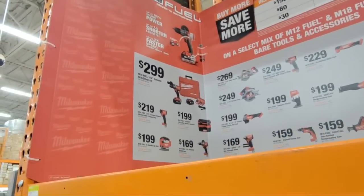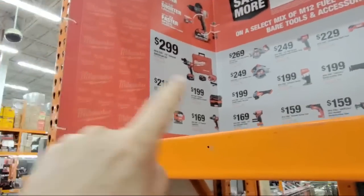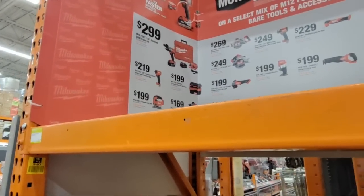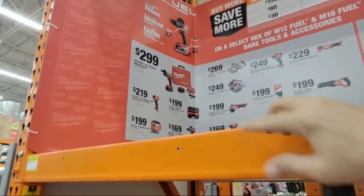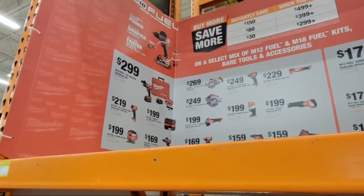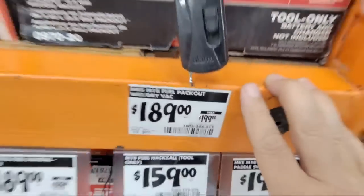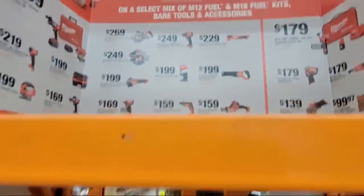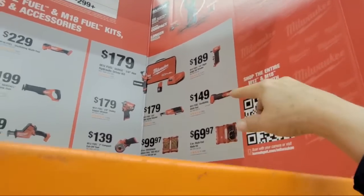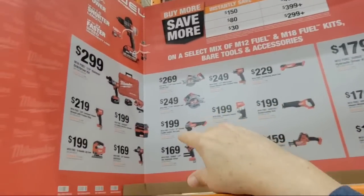They're not really specifying whether these kits are part of the deal — like the M18 Fuel vacuum listed at $199 on the chart but $189 down on the shelf. I'm not sure how it's going to ring up; sometimes you get confusing things like that. I imagine everything in here probably counts toward that amount. Someone in chat just said they got the Power Stack Atomic kit for $229 — it's not available online anymore, so they got lucky on that one.